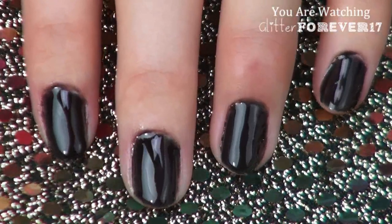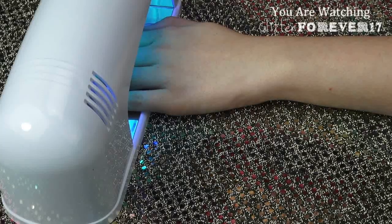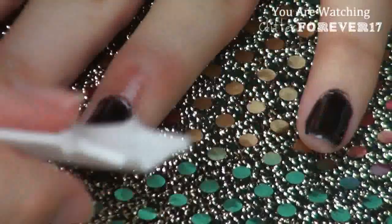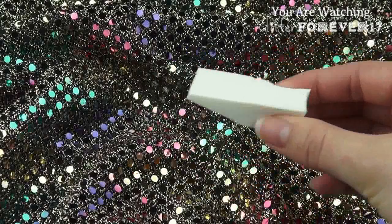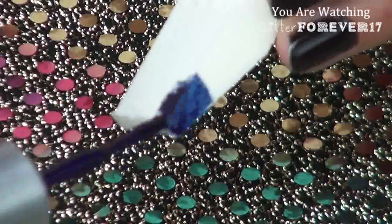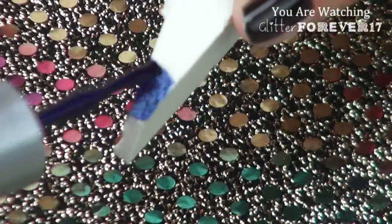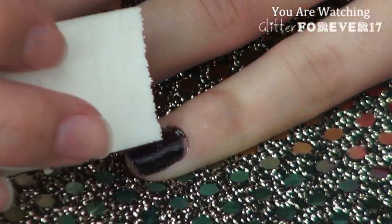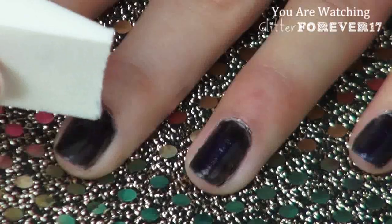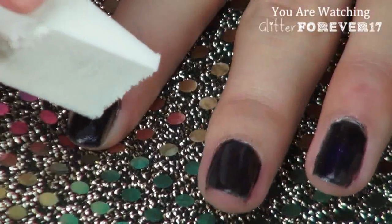Now that my black nail polish is dry, I use some more of that Lacket nail prep to clean off any residue that might still be left over from drying. Then I'm just going to use a makeup sponge to create my galaxy. Using the Invogue Lacket gel polish in Midnight, I'm going to apply this to the tip of my makeup sponge and begin dabbing it onto the black in random places — make sure you don't cover all of the black up, just dab it in random areas of your nails.